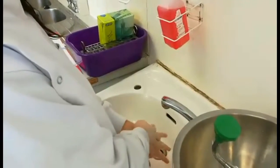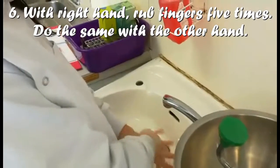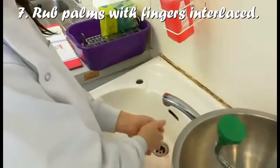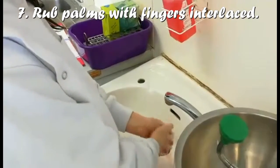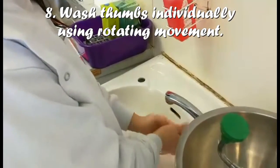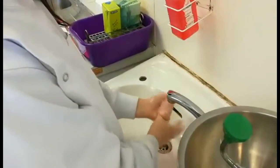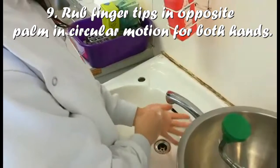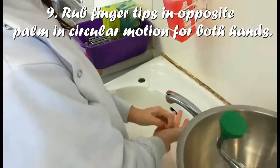Then with your right hand over the left hand, rub your fingers five times, and do the same on your hand. And rub the hand with your fingers in front, and make sure to wash palms individually. Rub the tips and fingers against your hand in circular motion, making sure that the nail beds are washed.